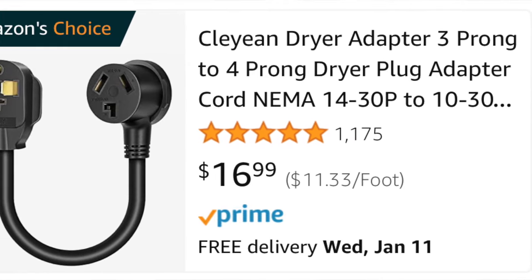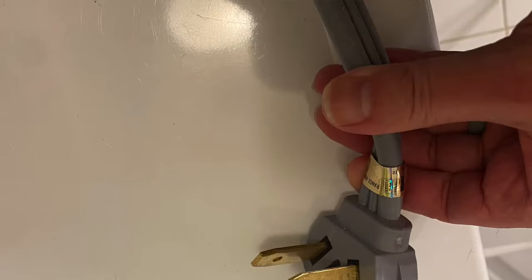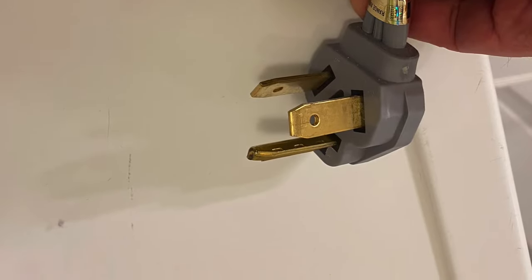But an even easier way to do that is just to buy one of these adapters right here. I also have a link for one of these in the description as well. All you have to do is purchase one of these adapters — it plugs into your existing cord and then it plugs into your wall.